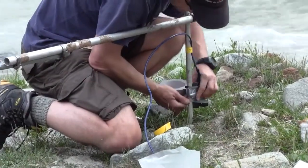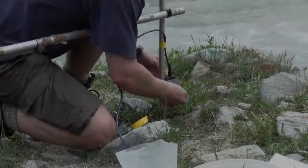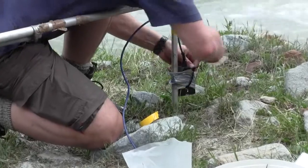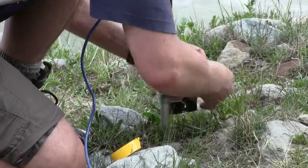Here we can see the turbidity sensor being attached to the structure using insulation tape and cable ties. Ensure that you tape the sensor wires to the poles to avoid any movement in high winds, because this could cause internal damage to the wire.